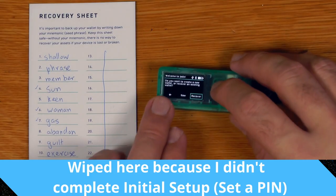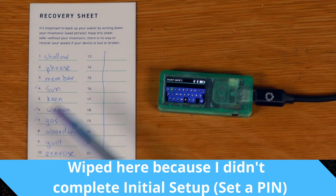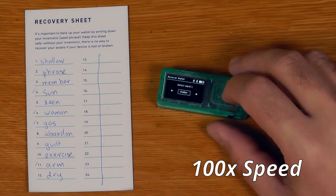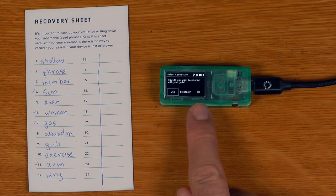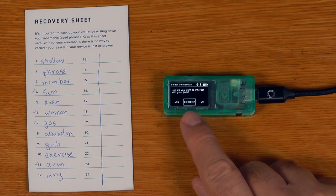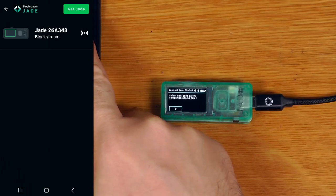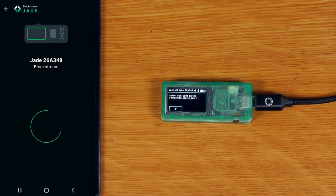A new firmware update is available, so we say yes — but that wiped the device. We select recover, entering all 12 words which get fully verified this time. After updating the firmware, there are now three connection options: USB, Bluetooth, and QR. The QR option wasn't there before. For simplicity, we'll stick with Bluetooth.